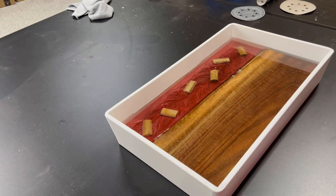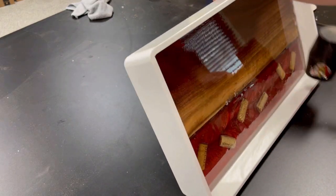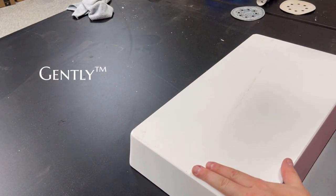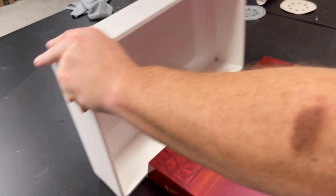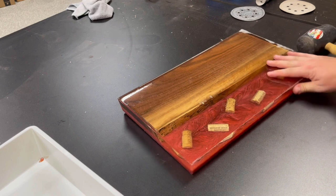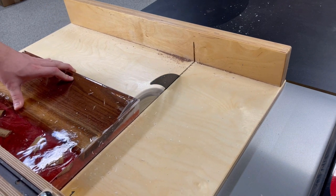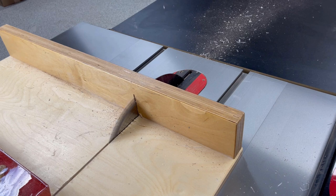The nice thing about these HDPE molds is that they're reusable. To get your project out, I start by gently tapping the inside with light force, just trying to introduce a little bit of air between the cured epoxy and the mold. Once you've broken that seal around the perimeter, you can turn it upside down and gently tap the underside of the mold to dislodge your project. One thing to note about this mold is it doesn't have straight edges — the edges have a slight slope to them, so the first thing we have to do is trim all four edges of the board. I use my crosscut sled to get four nice clean surfaces on each side.